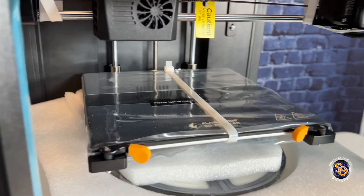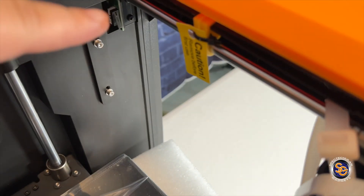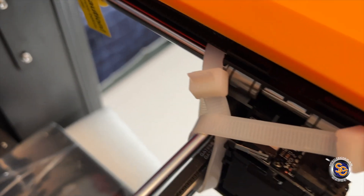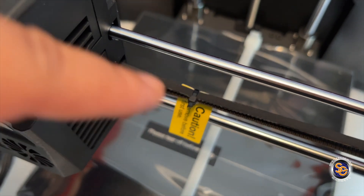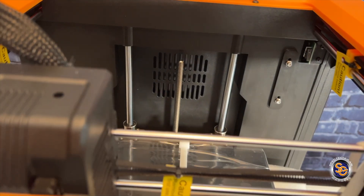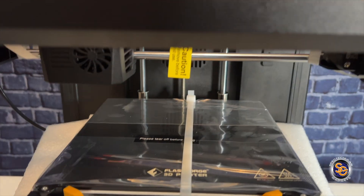But wait, there's more. You're going to have to go ahead and cut all of the zip ties. I'm just pointing out all the different clips and stuff that you're going to have to cut and remove before you can do anything with the printer. They packaged it perfectly to make sure there's nothing moving, no moving parts or anything like that. So I can dig it.